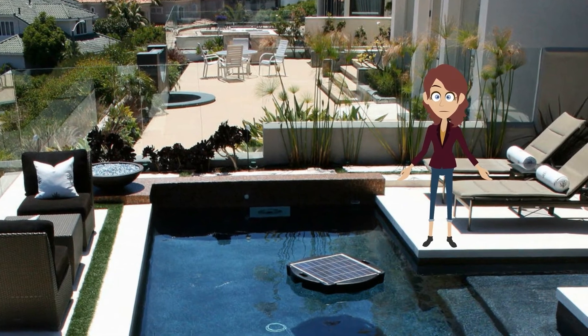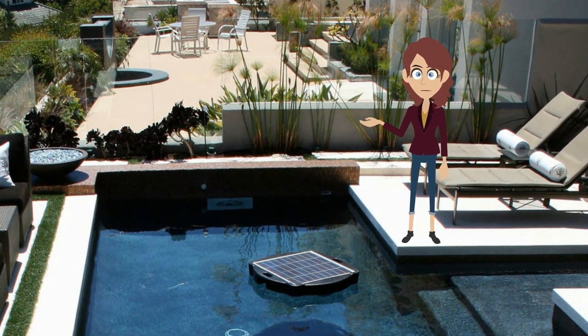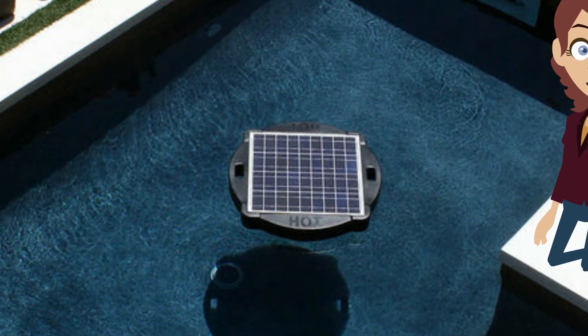Off-Grid Home and Garden. Live free. Be smart. The Savior Solar Pool Pump and Filter System.